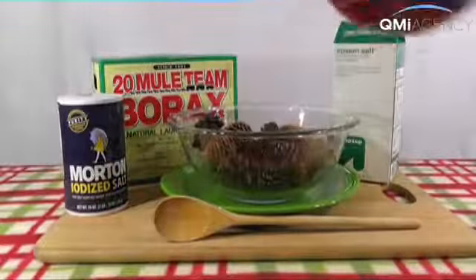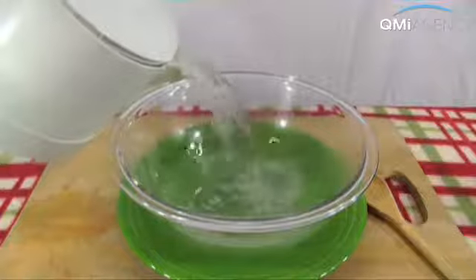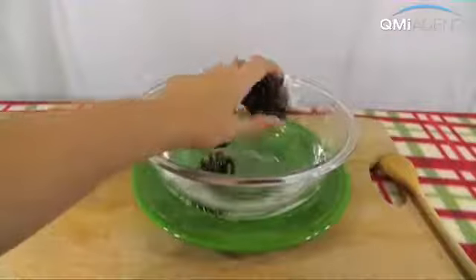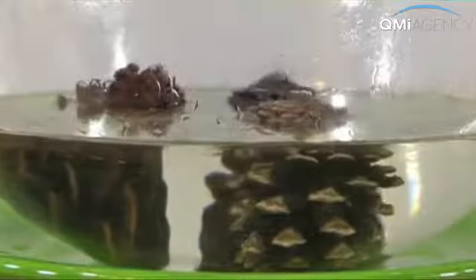Start with about four cups of hot water and one cup of the colorant of your choice. After the initial cup, add more of the colorant about half a cup at a time until no more will dissolve into the liquid. Drop the pine cones into this saturated solution, making sure they're completely submerged.